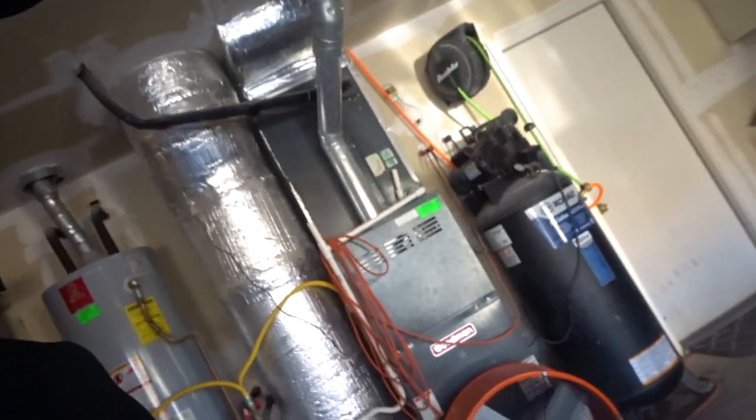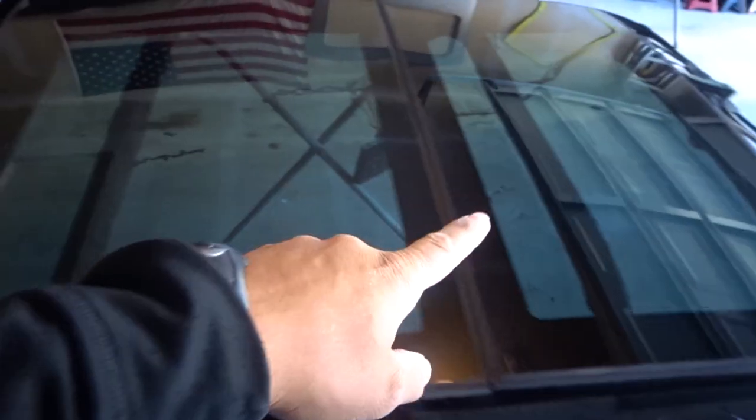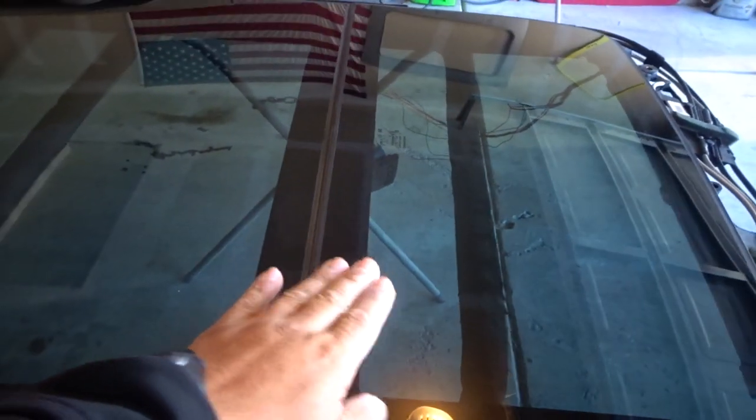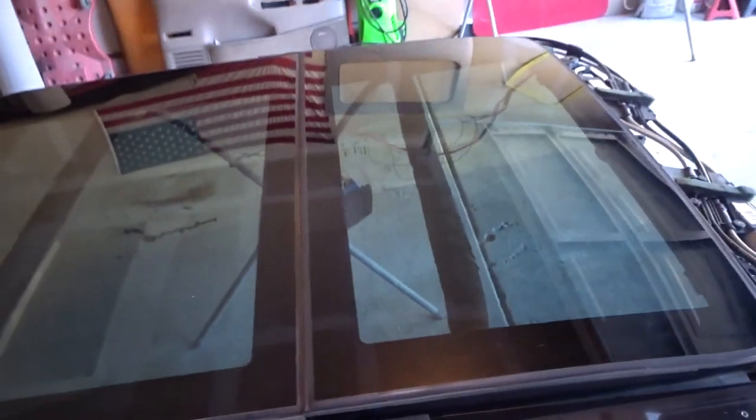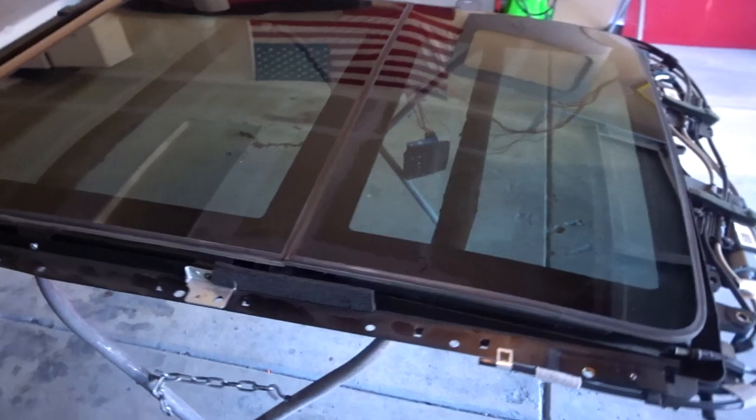We're going to be custom molding a bracket that fits onto this panoramic. This panoramic came off of a 2015 Jeep Cherokee — it's nice, it's got the electric shade, it's got this one here that vents up and then slides inside underneath the glass. It's going to look real nice.